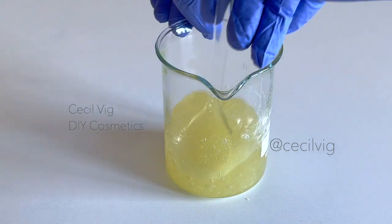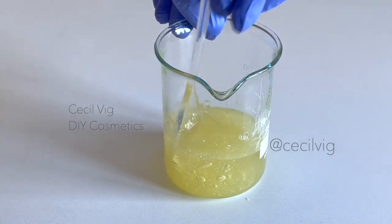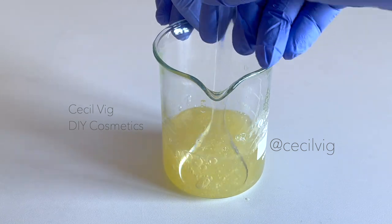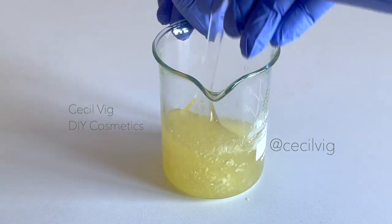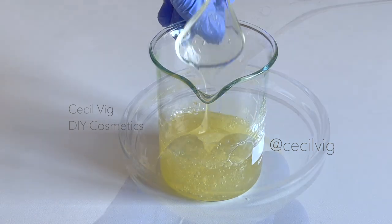I add in the preservative and mix well. Because this face and body wash gel is water-based, I choose a broad spectrum preservative that is also water-based. As this formulation needs to have a final pH of around 5, when choosing my preservative I also choose one that works in this pH range.